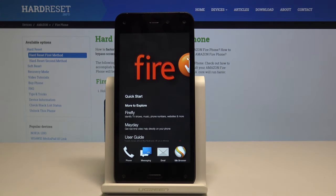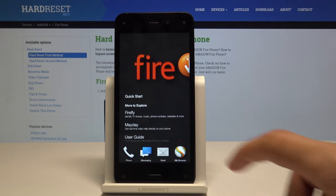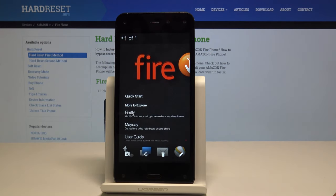You should get a little message right here. Sometimes it might pop up that you have taken a screenshot. And now the screenshot can be found in the photo app, as you can see. This is the screenshot that we just took.